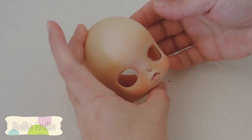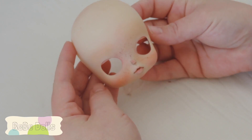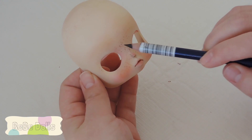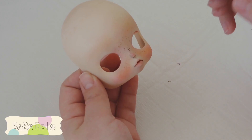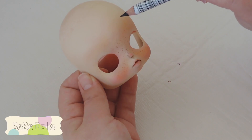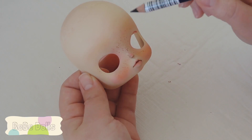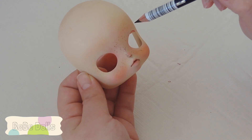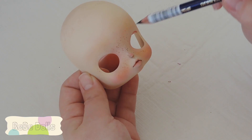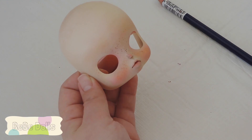Then look at the face and think about what you want the eyebrows to express. If you make eyebrows angled down, your doll is going to look angry. If you make eyebrows angled from the top down the other way, she's going to look more surprised or innocent, which I really like. My eyebrows tend to just be in a sort of neutral, horizontal expression.